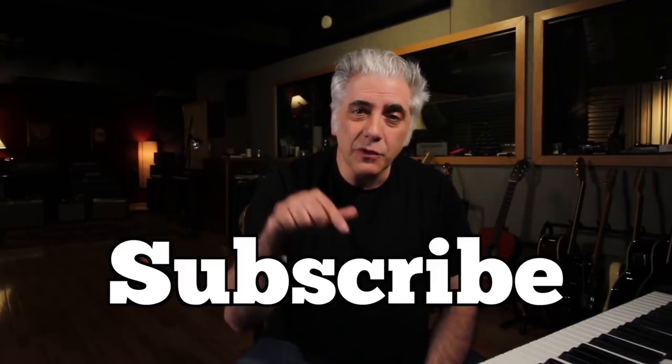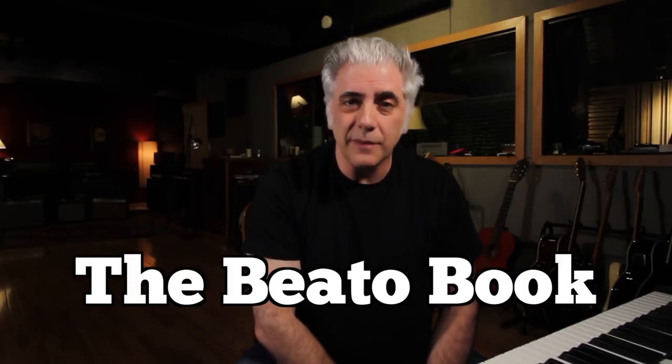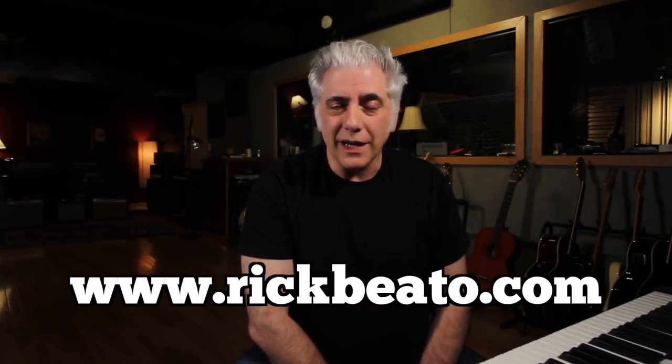That's all for now. Please subscribe here to my Everything Music YouTube channel. If you're interested in the Beato Book, which has all these concepts in it, go to my website at www.rickbeato.com and you can find it there. Thanks for watching.